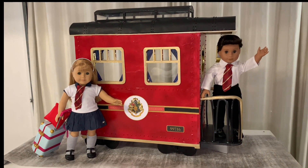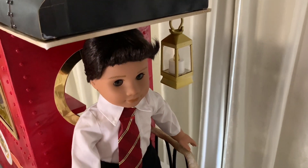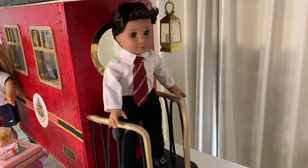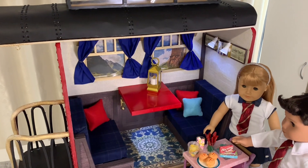All aboard the Hogwarts Express! Welcome to Always Dolls! This is Sarah and I'm so glad you're here today. Give your dolls that magical Harry Potter experience with this fun DIY version of American Girl's Hogwarts Express train.